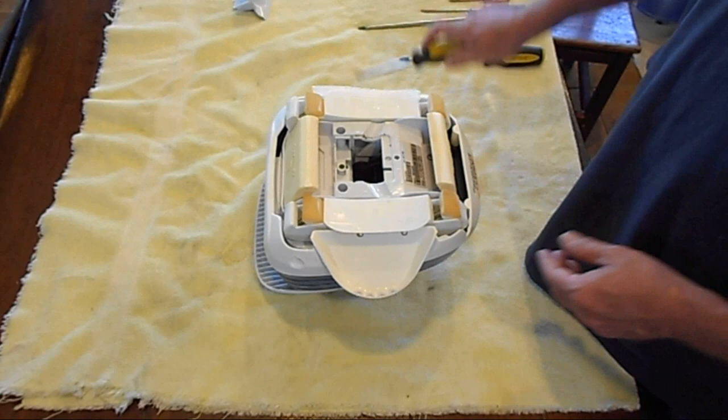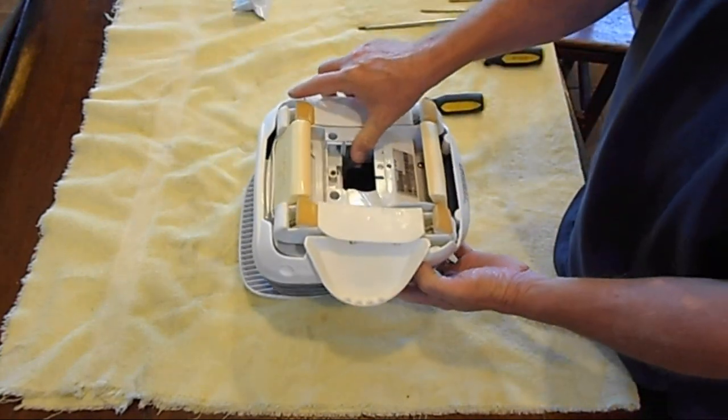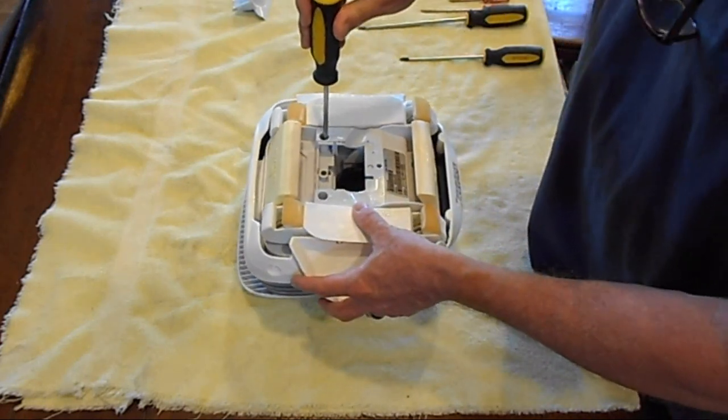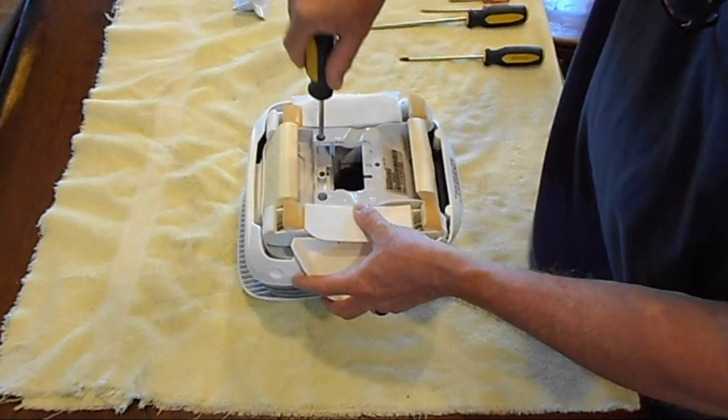Now the next stage is the lower assembly, because remember this is the bottom of the Hayward. So now we've got four bolts we have to remove here, here, here, and here. Let's start off doing these.